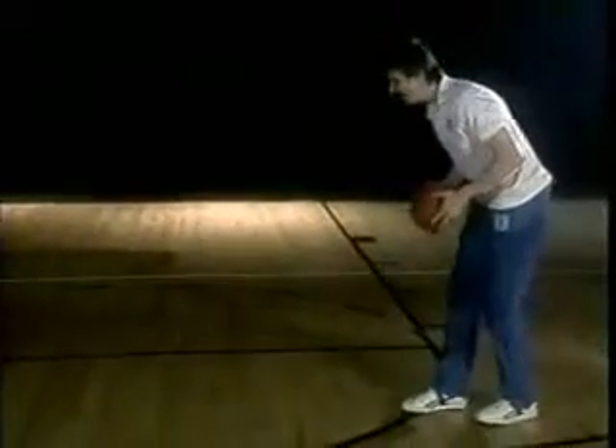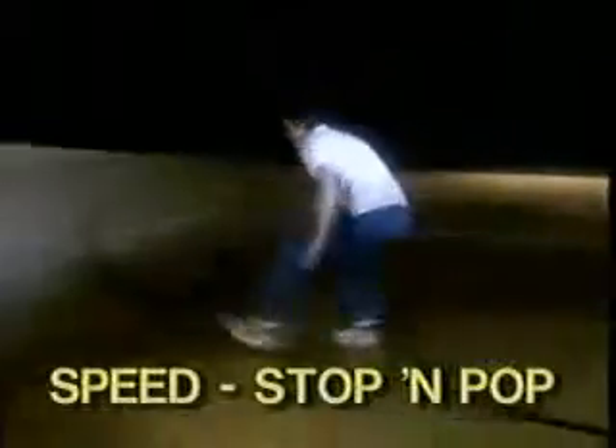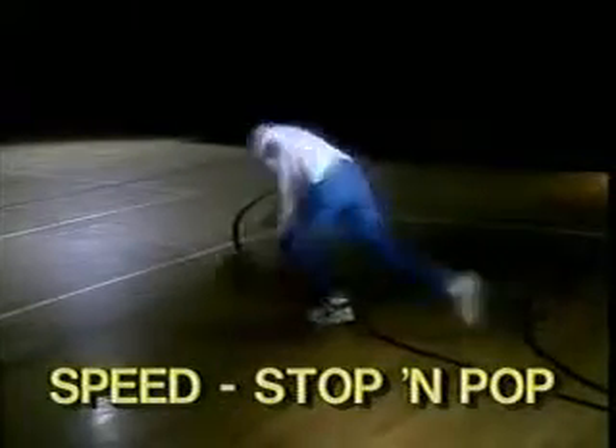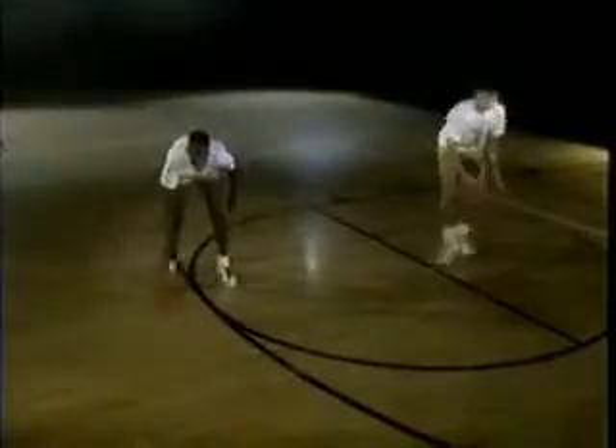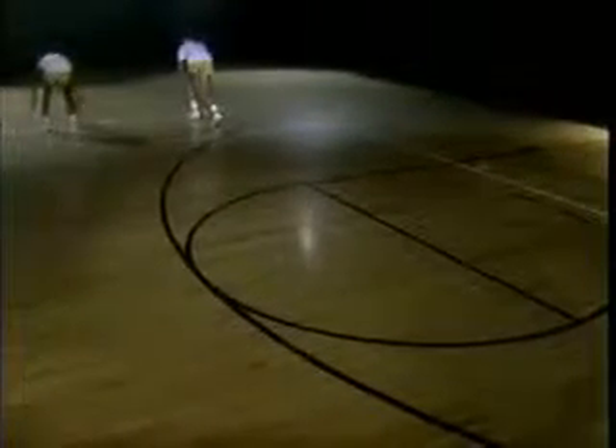Speed and stop and pop — when I say 'speed' you go fast, fast, fast, then pop! Speed, turn back around, ready — speed, down low, stop and pop, down low. Speed, stop. Speed, stop.